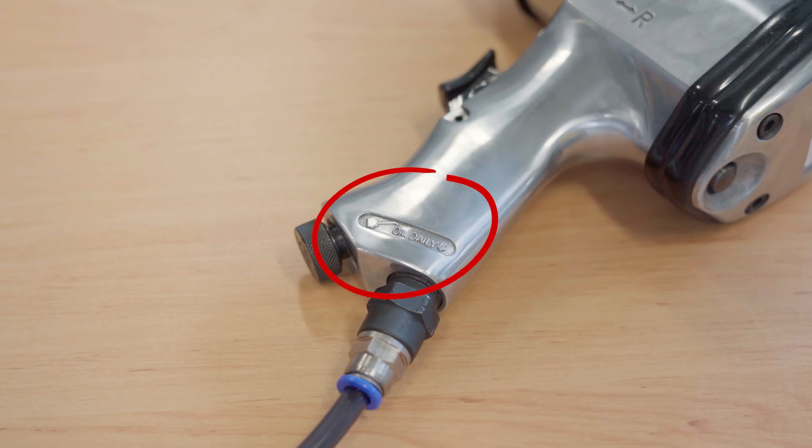The frequency of tool usage will determine how often you should oil it. There is no fixed set frequency for daily, weekly, or even monthly lubrication. If the tool is used daily, you should probably lubricate it at the start of the day. The best way to know how often you should oil your tool is to consult the tool's manufacturer.